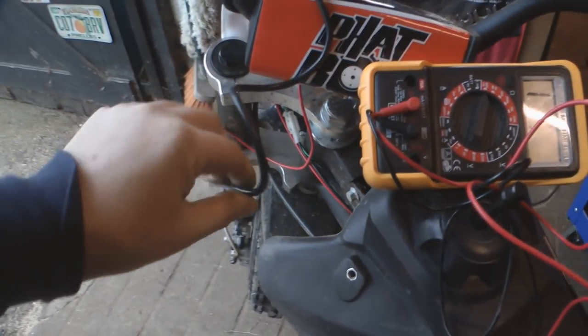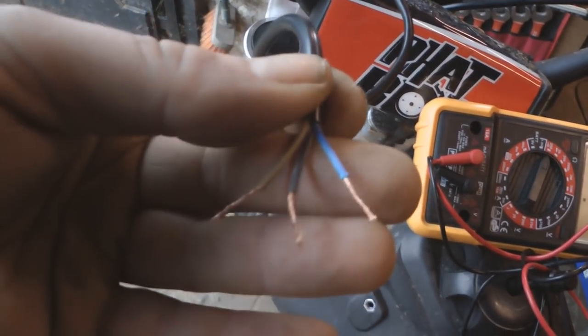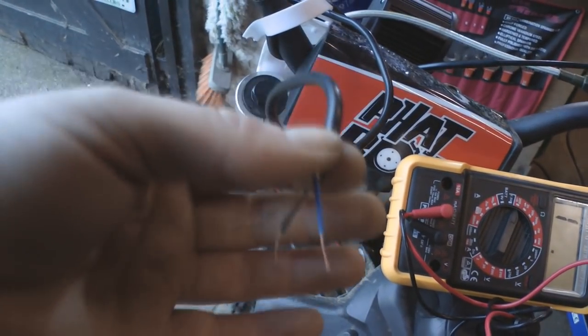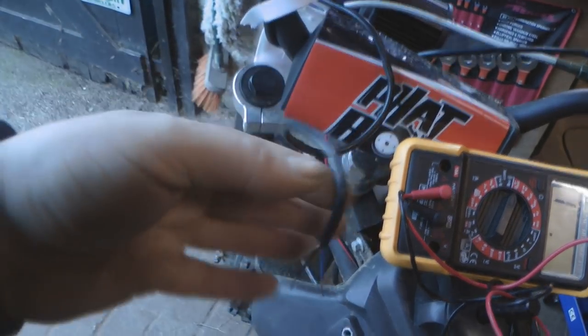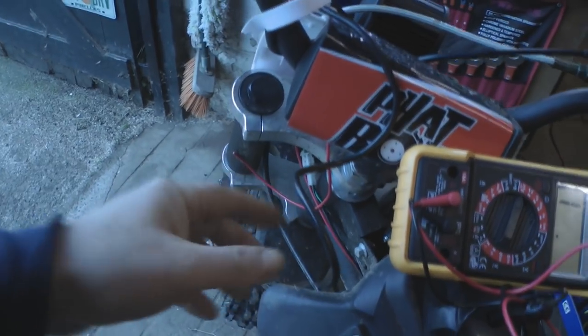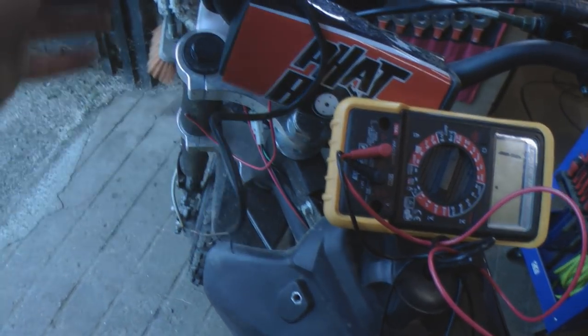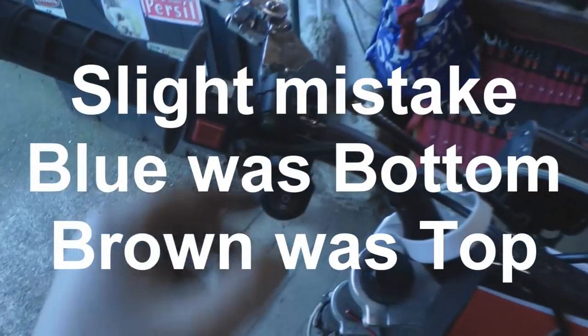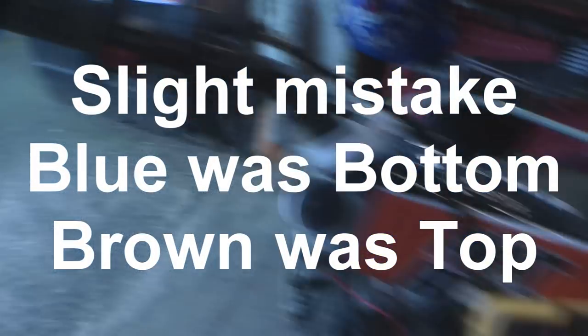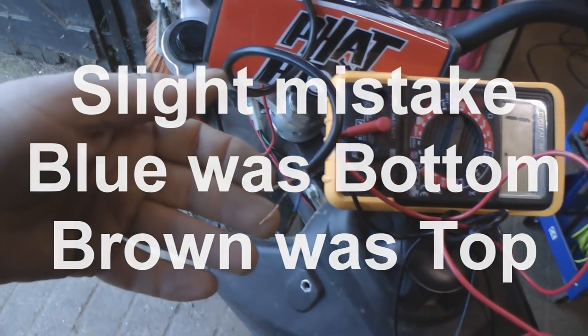Next up I'm going to sort the switch. I've done some tests on this as I have no wiring diagram. It looks like for this switch, the black is the input — so the red wire that comes up will connect to the black. The blue was for the top on position, and the brown was for the bottom on position.